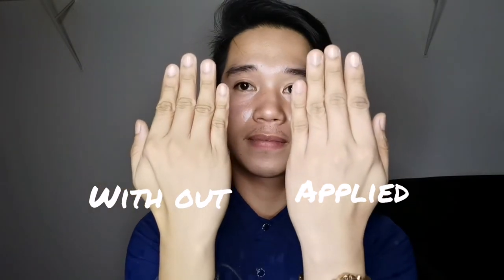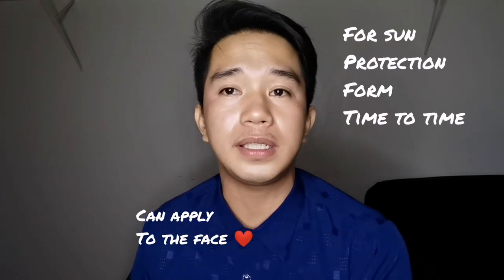And I'm going to show you the comparison of it. Dito as you can see, mas maputi siya. At ito yung original skin ko. Pwede dito siya i-apply sa face for sun protection. And it's also easy to complement with other beauty products.